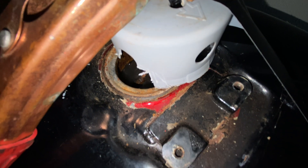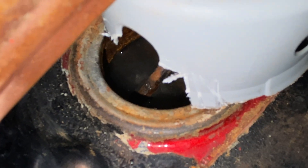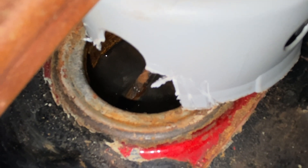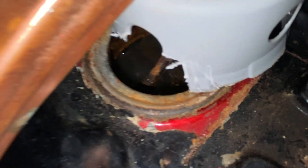Okay, so it's working! You can see it bubbling. There are fumes as well that need to come out.